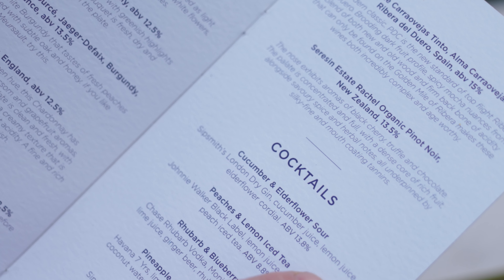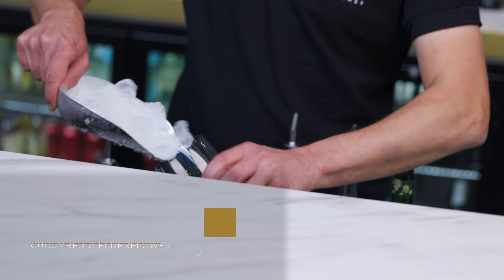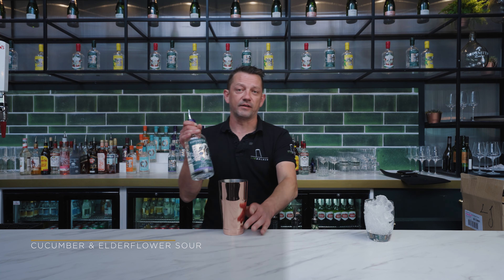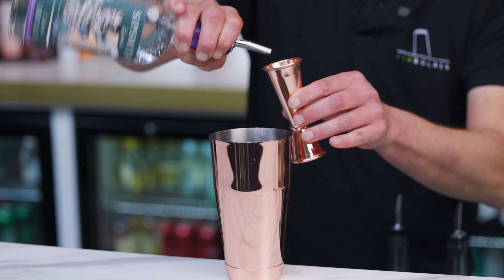The first cocktail I'm going to show you how to make is the cucumber and elderflower sour. I'm going to take my rocks glass and fill that up with ice and just set that off to one side. We're using Sipsmith, the official gin of Wimbledon, and we're going to use a 50 ml measure of the Sipsmith gin.